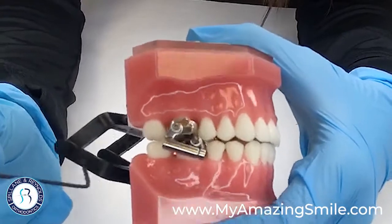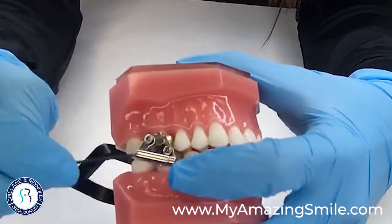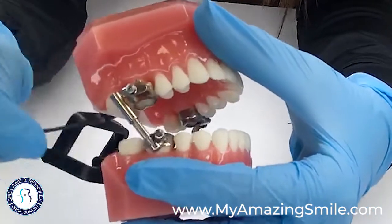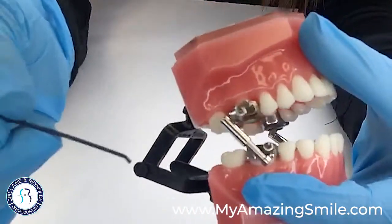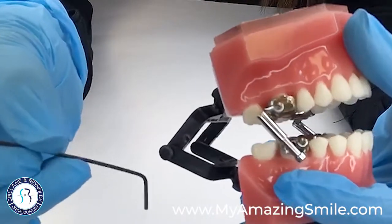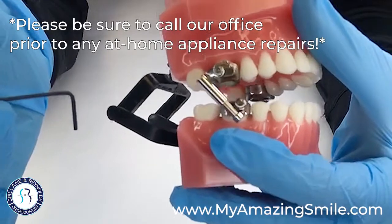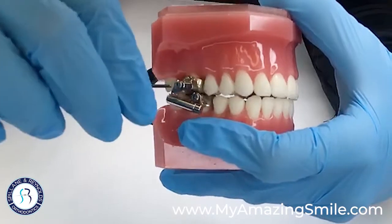Here's our Herbst appliance. Let's say that this lower nut came out, so now this arm mechanism is kind of just dangling — or if the crown came off, whatever it may be — and you need to remove it. We'll put a key in the vestibule area for you, and you can do an at-home fix until we're able to get you in for your comfort visit.